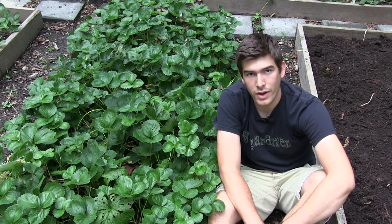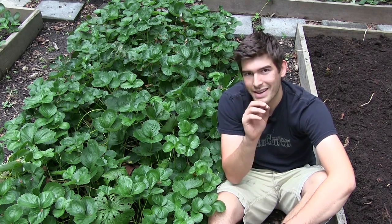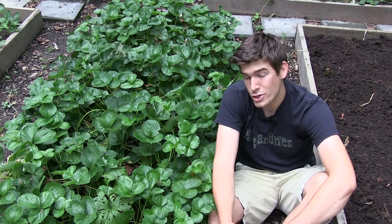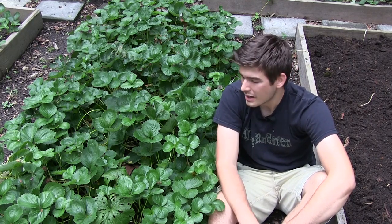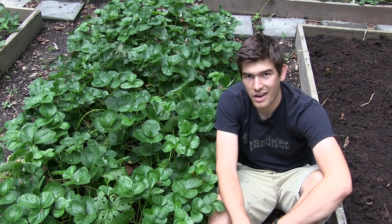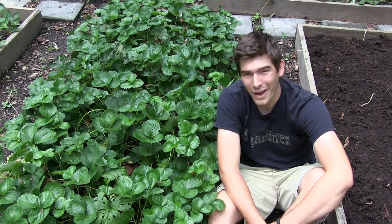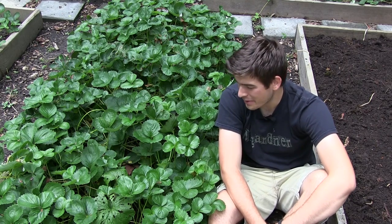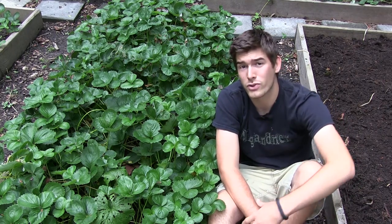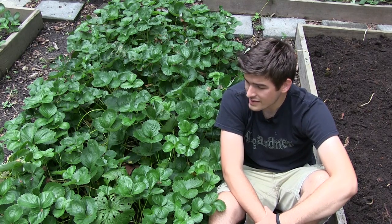When you have strawberries, you're going to find that in the fall or late summer, they're going to start sending out runners. Runners happen after fruiting and they will actually be a second plant. A lot of people say these things are getting so invasive, I'm just going to cut them and throw them away. And I'm thinking to myself, what? You're throwing out strawberry runners? I'm here to set the record straight — if you are throwing out strawberry runners, it's so crazy.